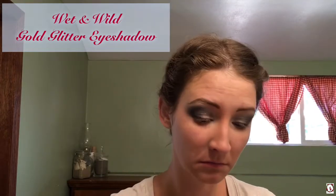Next, I'm adding my Wet n' Wild Gold Glitter eyeshadow, and I basically just used my finger for this because I wasn't sure how it would work with my brush. So I just dabbed my finger in the shadow and then dabbed the gold onto my eyelids. For this I went a little extreme — I went crazy and added lots. And I really like how it turned out.